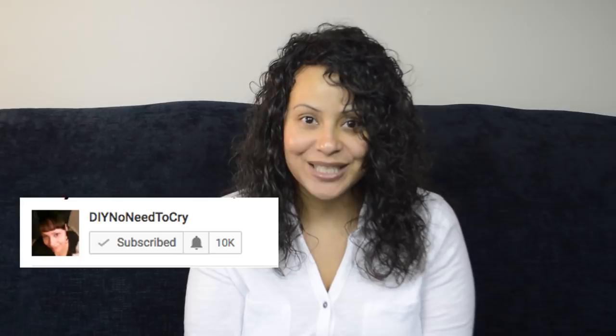Hi guys, welcome back! Before we get started I have a quick announcement. I keep getting messages and inboxes asking me when I'm gonna upload a video. If you go next to the subscribe button you'll see there's a little bell — click that bell. That is called the notification bell, and if you click it you'll get notified as soon as I upload a video, so go and click that bell right now.